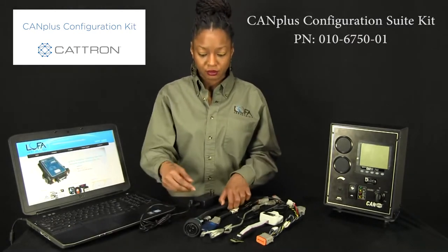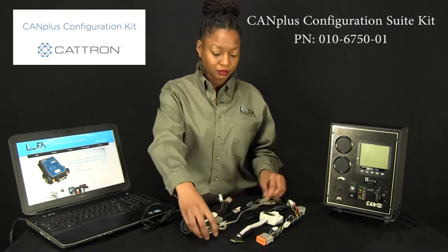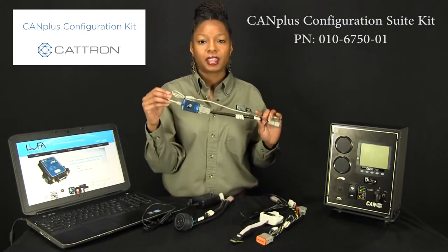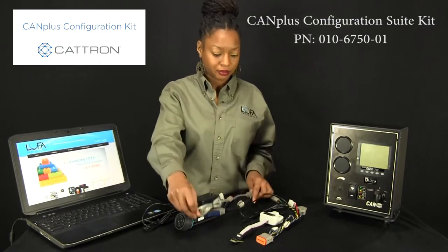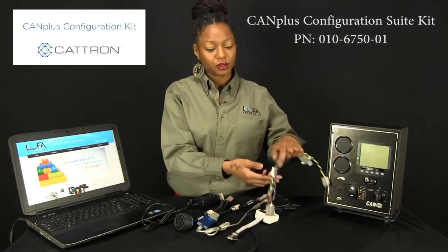First we have the 12 volt power supply, the 21 pin Deutsch connector, the CAM Bus interface harness, the Lofa programmer and IO board adapter harness, and the display configuration harness.